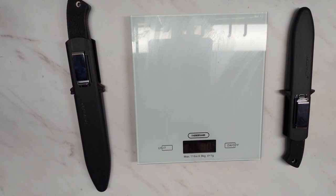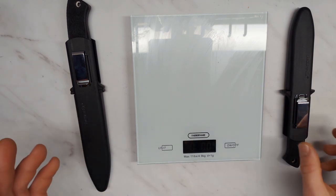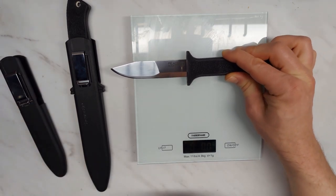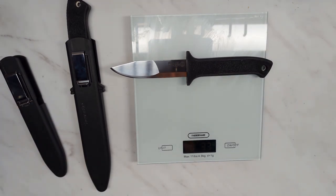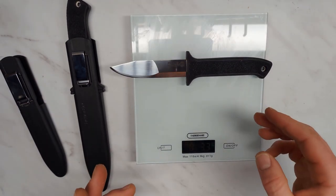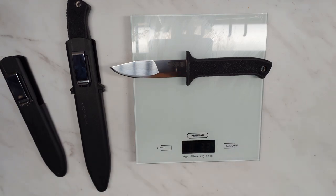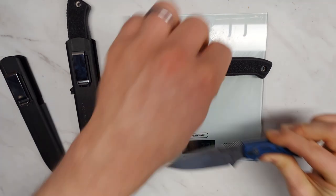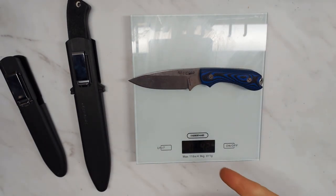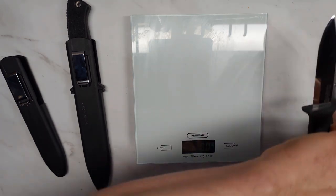The Cold Steel Peacemaker II and III are interesting because there are a lot of unique features about these knives. Let's first talk about the weight. The Cold Steel Peacemaker III is the smaller one — a four inch fixed blade knife that only weighs 3.3 ounces. It's very light for something its size. To compare, the Bradford Guardian 3.2 with a 3 inch blade — a much smaller knife — weighs 4.2 ounces.